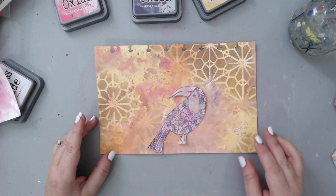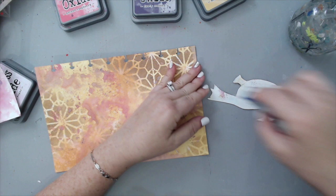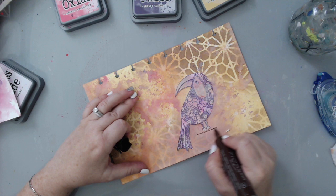Once I found the right spot for my bird, I took some adhesive tape and just stuck it to the background, gluing it normally with the tape. Then I took a brown marker — this is a Faber-Castell PITT brush pen in brown — and I wanted to create a branch underneath my bird.